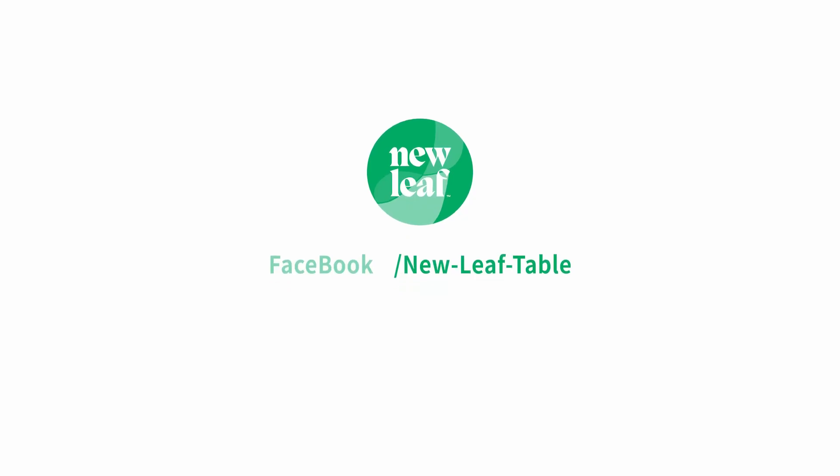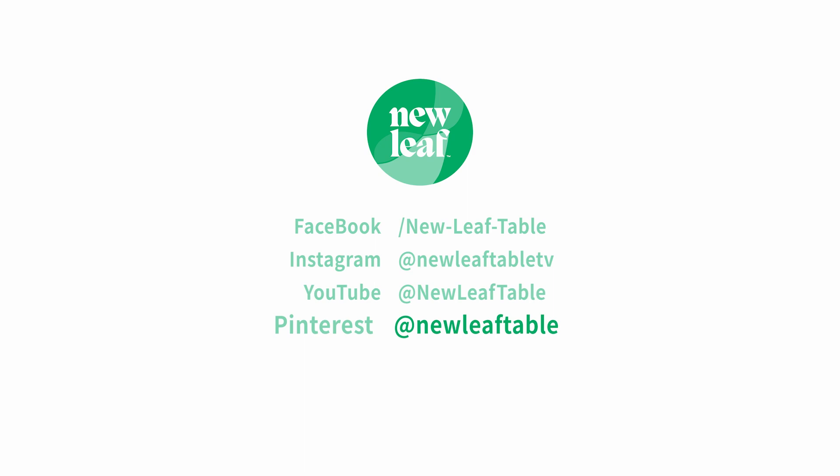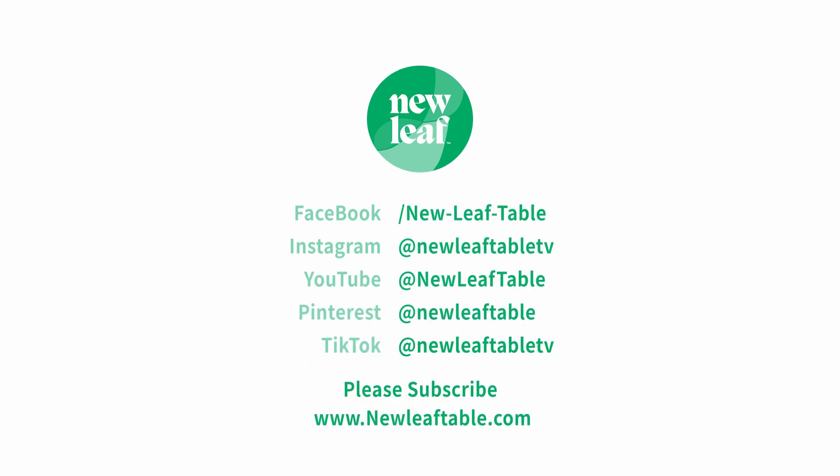There you have it folks — a healthy, immune-building, delicious broccoli soup, extra creamy with the cashews. I know you and your family will love it. Thanks for tuning in to New Leaf Table TV. Until we dine again, farewell healthy humans. To subscribe to New Leaf Table's meal plan service with weekly meals and easy delivery through your existing Amazon Fresh membership, visit our website at newleaftable.com and please hit the subscribe button on our YouTube channel.